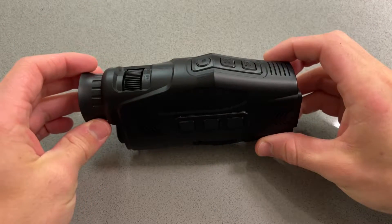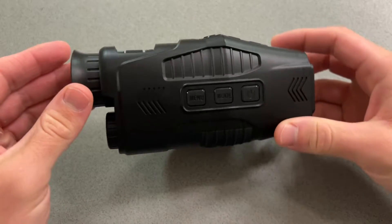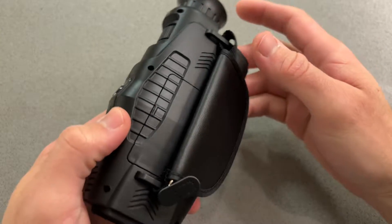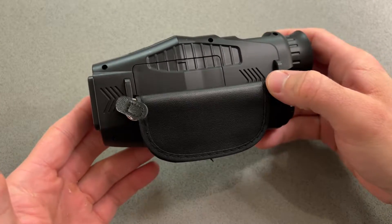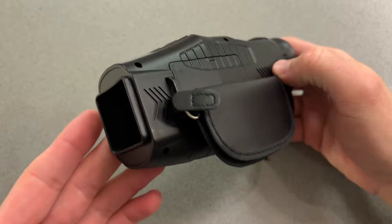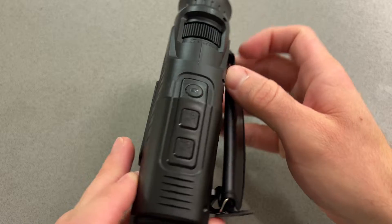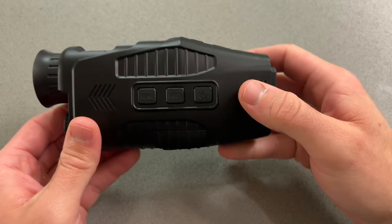Today we are taking a quick look at the Taclite Iris Infrared Monocular. In this video we're not going to be providing any sort of generalized usage tips or guidance. This will be more of an overview of both the exterior and the firmware of the Taclite Iris. So let's get started.